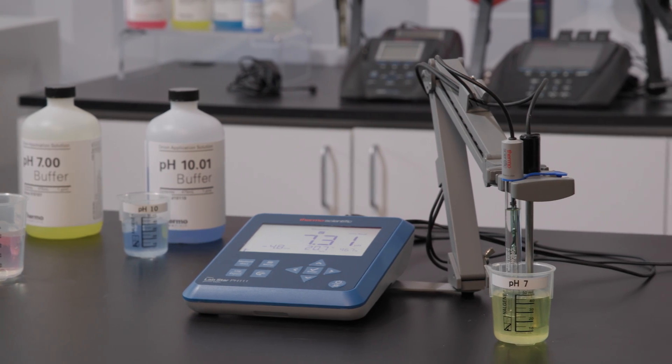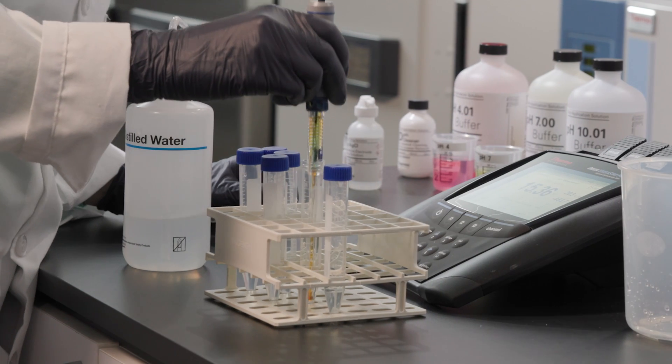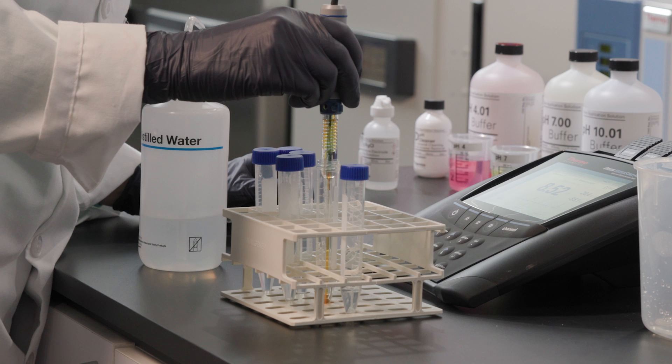As you tackle common laboratory tasks, including measuring pH, it's important to understand your samples so you can choose the right equipment. Although pH testing seems simple, it can be complex and not always easy to understand or get right.